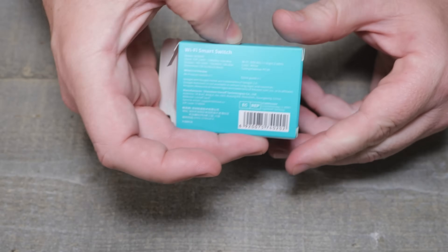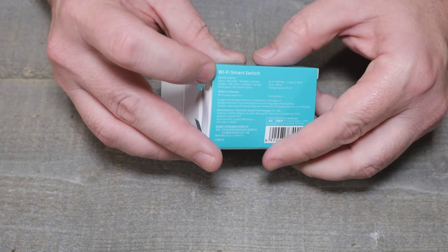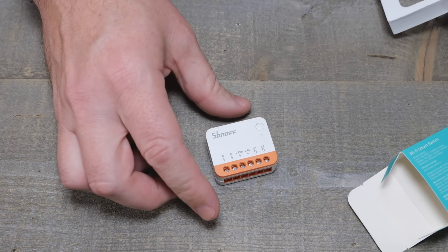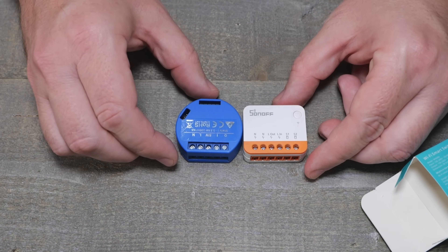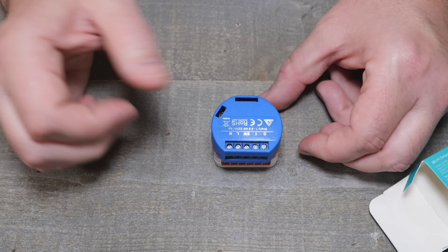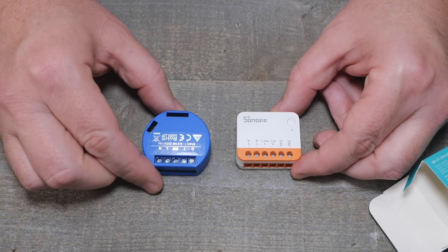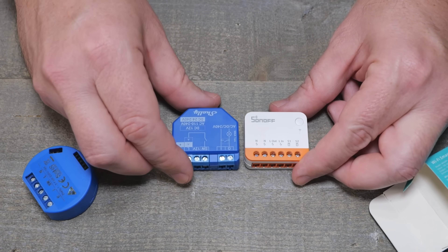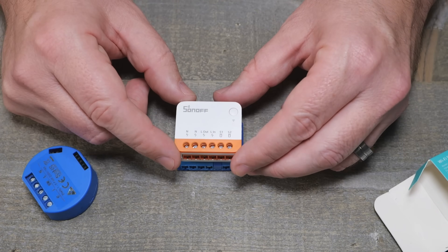Straight out of the box, it is 10 amps with a single relay. Popping this little guy out, it is pretty small. If you're used to the Shelly One, it's just a little bit smaller — fairly close in size. Maybe the Shelly One is a little bit more rounded, and the Shelly One Plus is a little bit bigger. This is also the ESP32 model with Bluetooth.